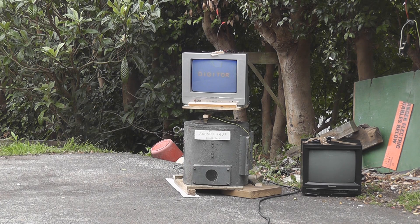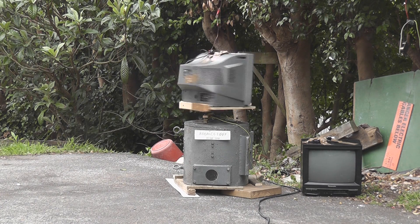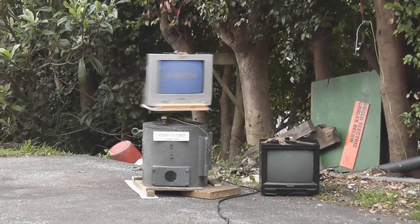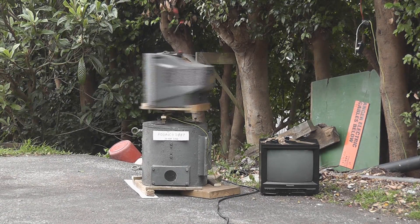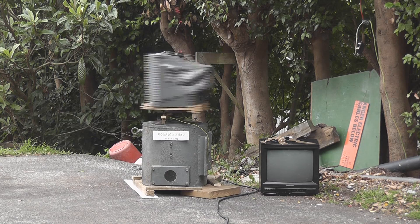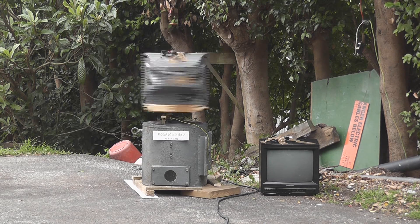Release electrons. 4D TV. 4D TV by Rodolco 2007.